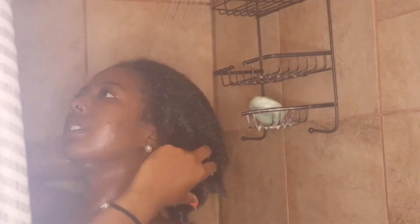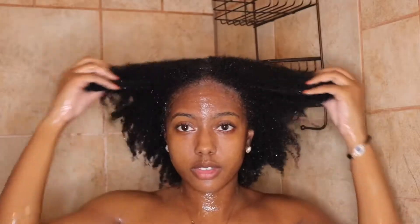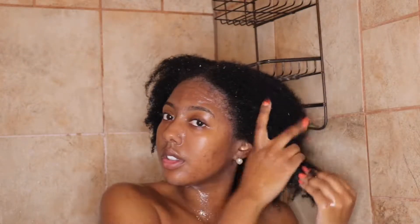This deep conditioner is supposed to rejuvenate and restore coarse brittle hair and reduce frizz. The whole line is directed to naturals with type 4 hair, so the whole line is supposed to be super moisturizing.